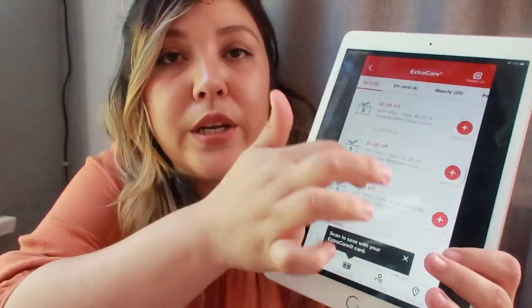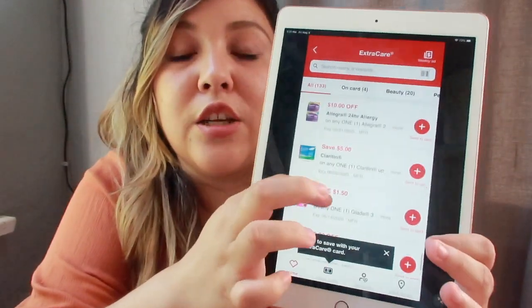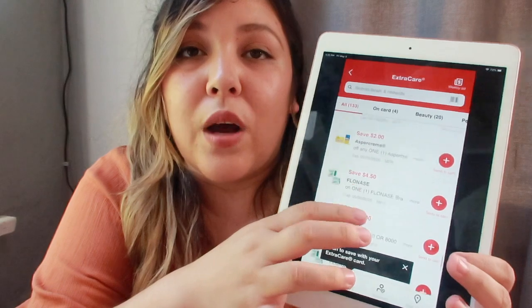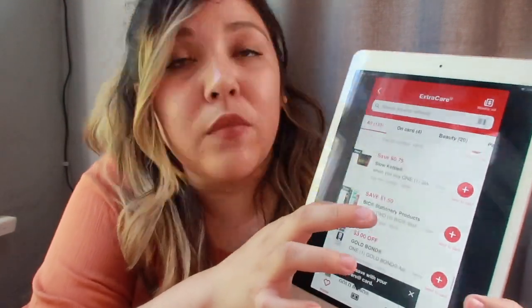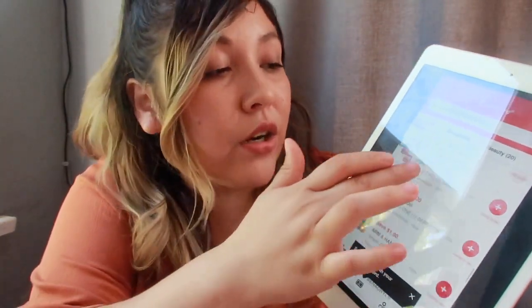Once you scroll all the way down past the CRTs, you get to the coupons section — these are manufactured coupons, which are different from CRT coupons. They're not the same, which is why you're able to stack them together. These have expiration dates and whatever day it says is when they expire — unlike CRTs, which work a little differently.